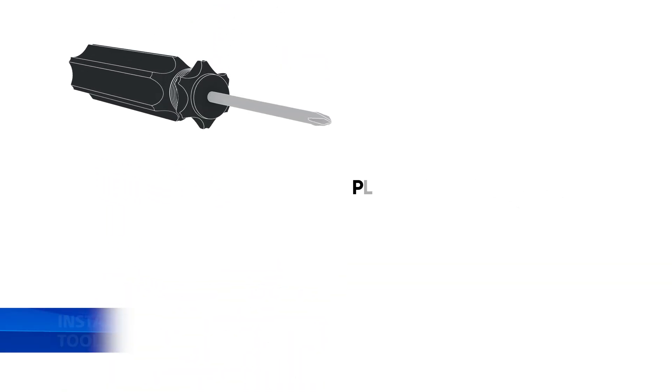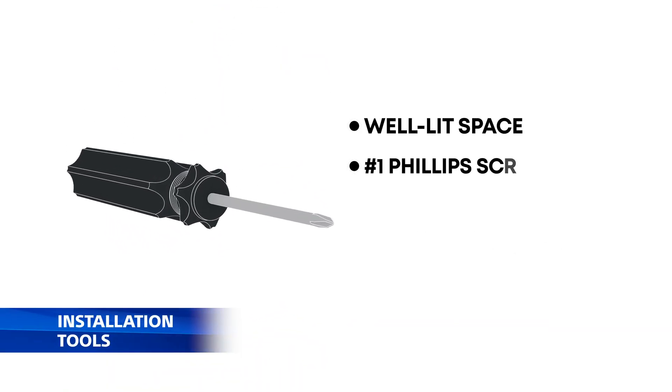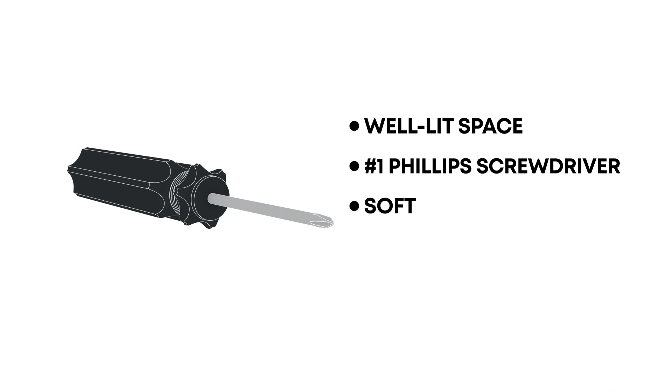Gather your tools: a flathead tool, a number one Phillips screwdriver, and optionally a soft cloth and flashlight.